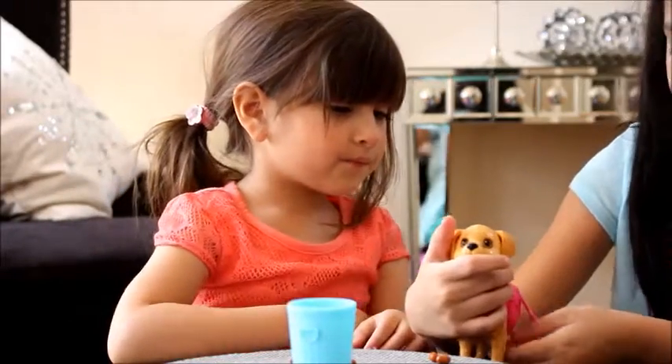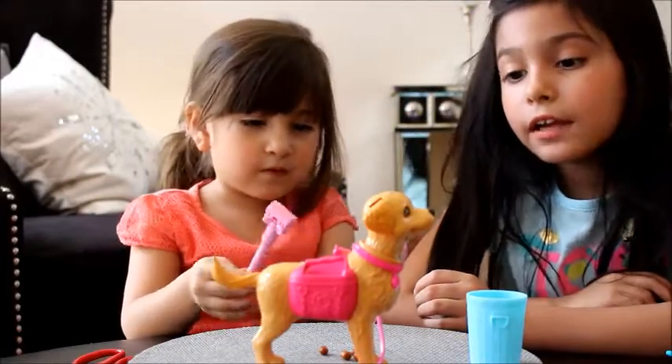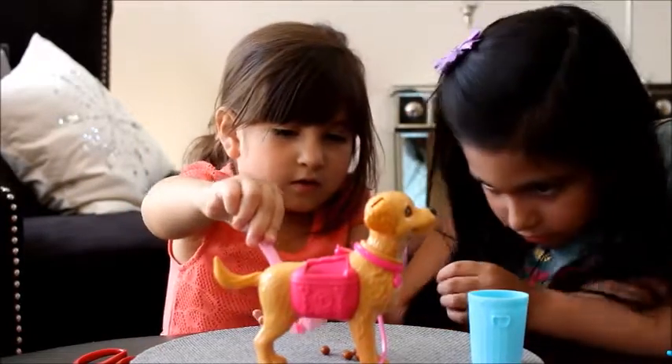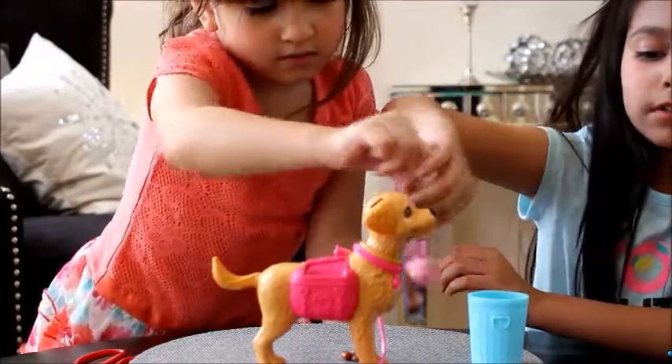Now let's get this out of the packaging. This is our favorite part — this is how you get to see how she poops and eats.